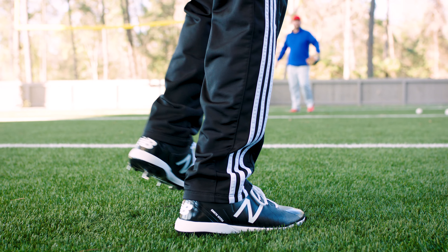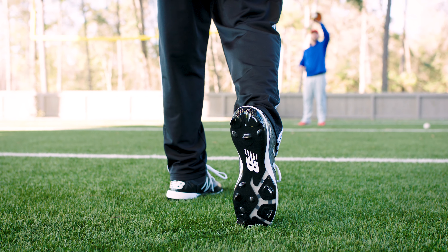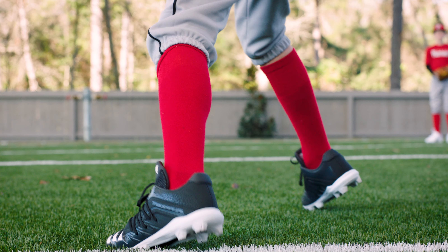Hi, I'm Scott Strickland, former Major League Baseball player and lead instructor here at Woodland Sportsplex. Today I want to talk about cleats. There are three types of cleats: turf, TPU, and metal spikes.